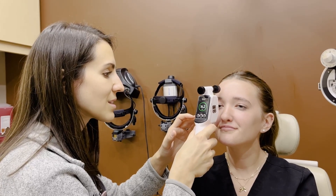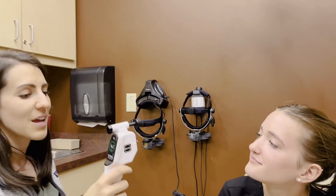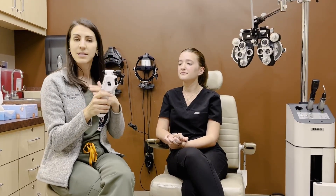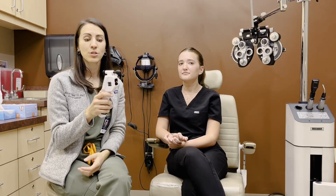It automatically takes those measurements and gives you the result. The results can be repeated — you can do either a series of three measurements automatically or six. It's also easy to take a second measurement average as well.